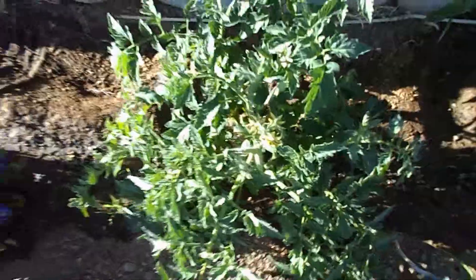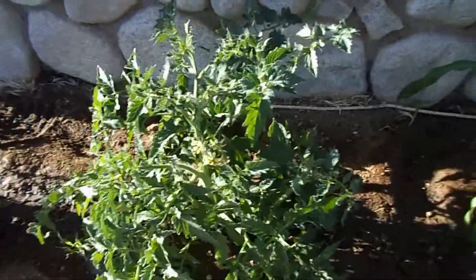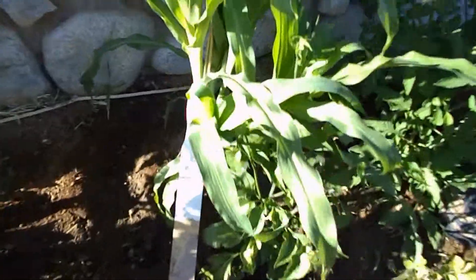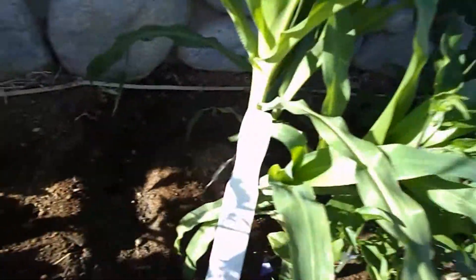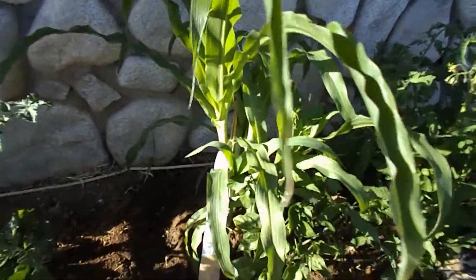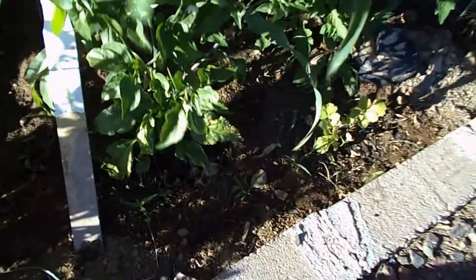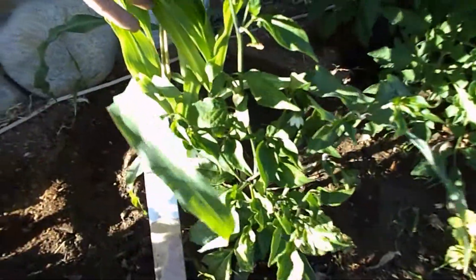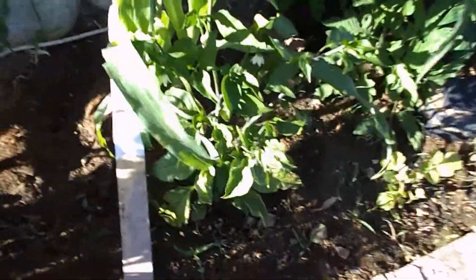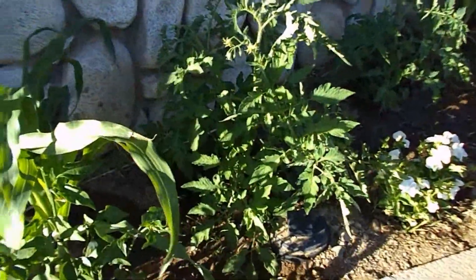I think next time I'm just gonna buy them from the store because it's like two months I've been doing this and I still don't have any tomatoes yet. Here's one of the corns — I'm trying to prop it back because they lean out away from the wall for some reason and they're covering up my pepper plant underneath. Got no peppers on this one, but it's gotten quite tall.